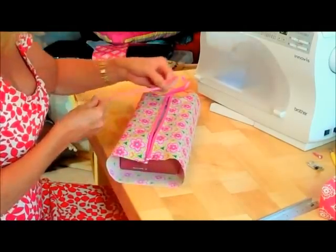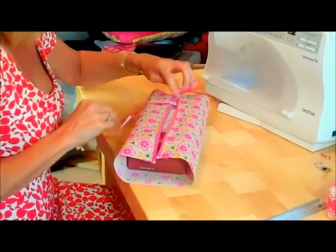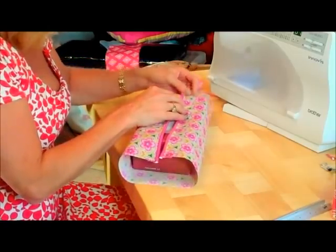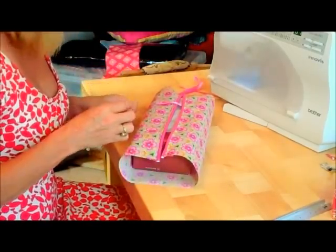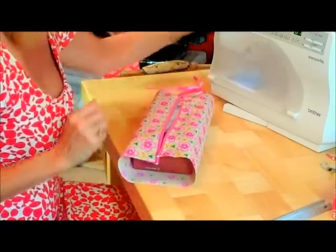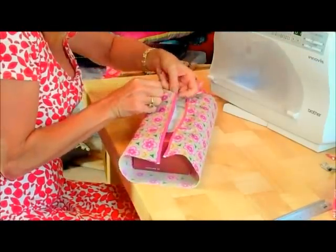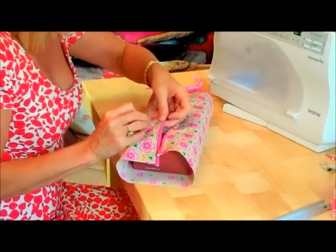I've just cut some ribbon and I'm going to sew them on at this point, underneath like this so you don't see them from the top. I'll just mark or pin them in place while I'm here so that they're even. You could measure this if you want to do it exact, but for time's sake I'll just pop a pin in for now — around about there and around about there. Make sure they meet up on the other side so your edges should be lined up nicely. And that's where I'm going to sew my ribbon on.